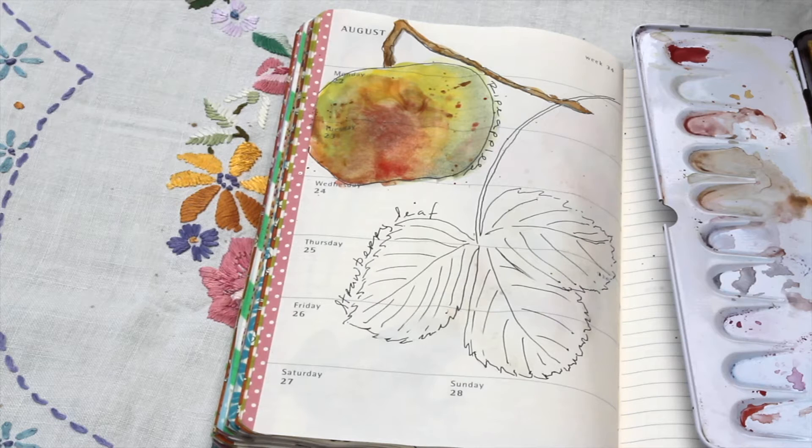Hello everyone, thank you for joining me again here on my channel today. I'm going to be painting a strawberry leaf that has started to turn colours now that we're coming to the end of summer and the leaves are starting to change here. Again, it's not intended as an instructional video — this is just the way I paint in my own nature journals and I hope you'll find it helpful or enjoyable.